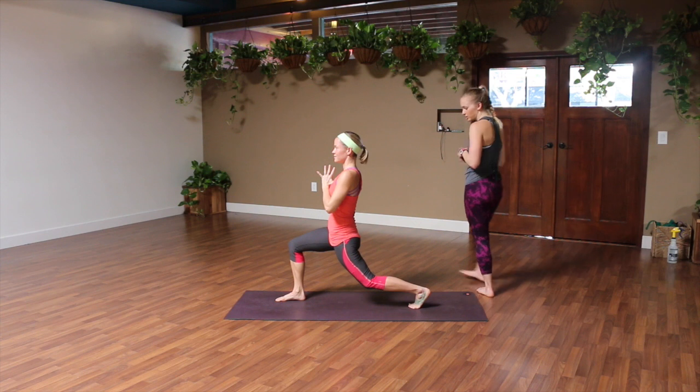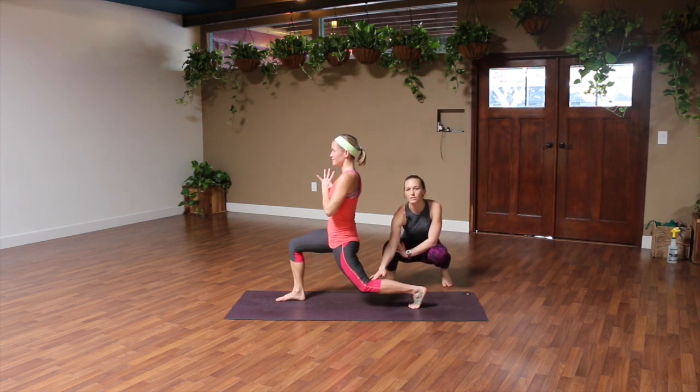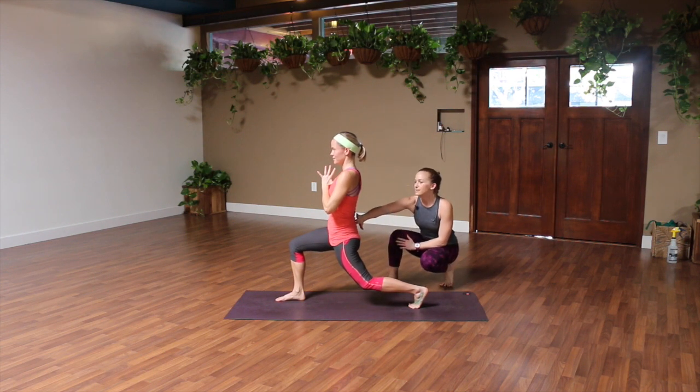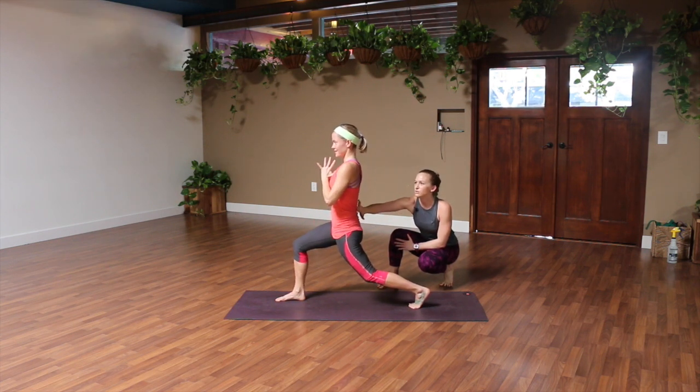You wanna make sure that your back heel is lifted nice and high. You want both knees at a 90 degree angle. You wanna see your spine be nice and straight like Helen's is right here — avoid arching your low back. Pull your belly in and use your core to keep it straight.